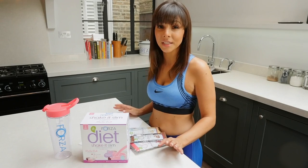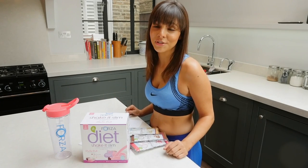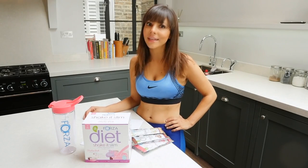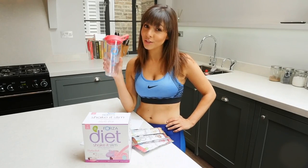And they're packed with minerals and vitamins so you're getting everything you need from a meal. I'm in heaven, you should try them. Compared to other shakes, Shake It Slim doesn't go lumpy, it doesn't separate, and it's Forza so you know you can trust it.